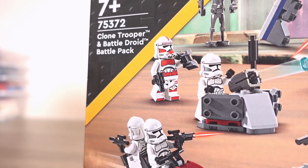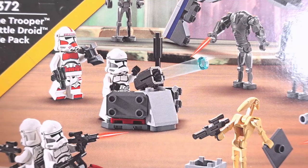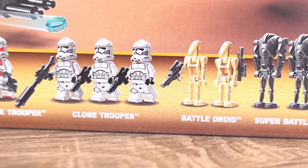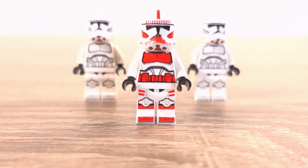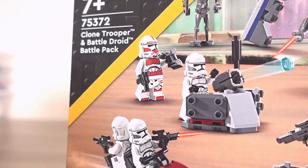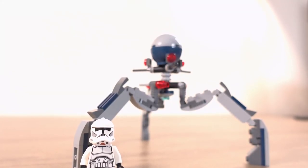This is set number 75372 and when it first released it was an instant hit with Star Wars LEGO fans, and honestly I'm not surprised. Especially with people looking for a set just to boost their minifigure collection in general, or people looking to build armies of clones, which is something this set definitely has going for it. This set is also ideal for those wanting to make MOCs of the Clone Wars, coming with a multitude of droids including this tri droid build which is quite big.